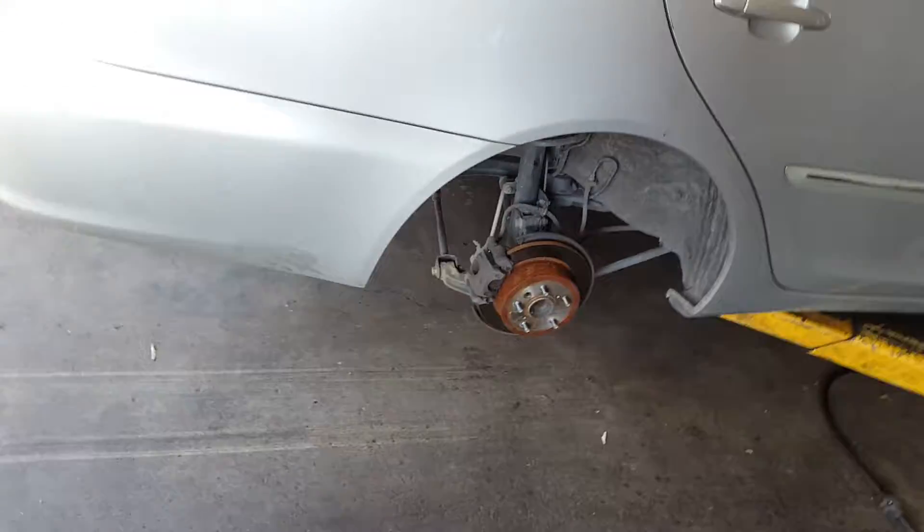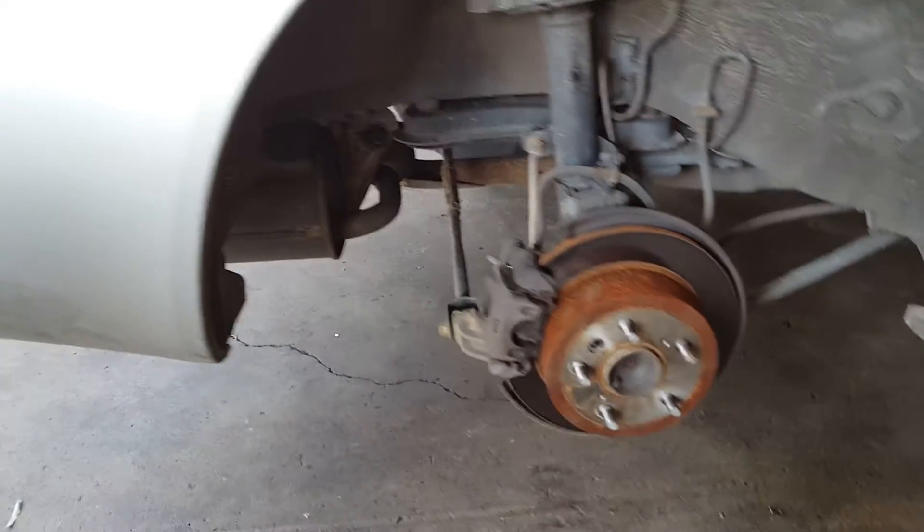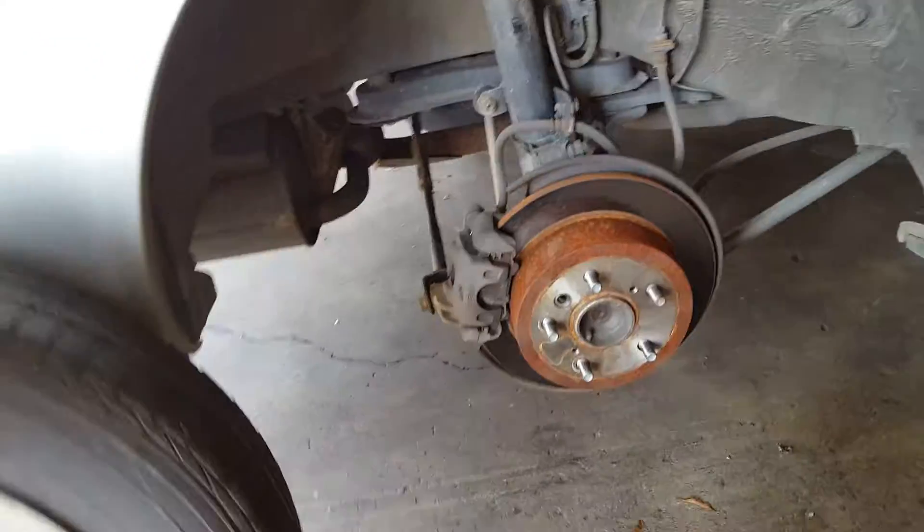What's going on fellas. I want to talk to you about the dangers of not tightening your brake caliper bolts. This Toyota had a brake job done about a year ago and the brake caliper bolts in the rear were not fully tightened.